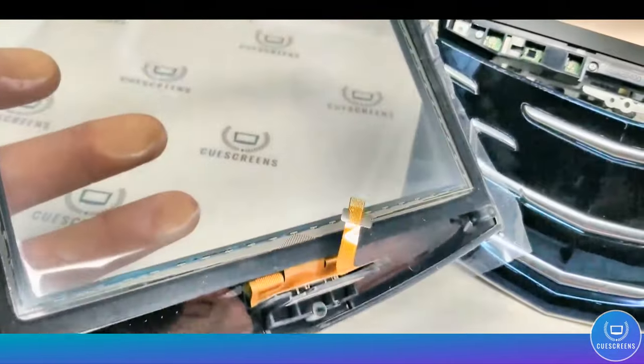The next step is to place the back cover on the module and secure it with the plastic screws in the five holes. Then place the eight metal screws in with the Phillips number two screwdriver — there are two on the side and six facing up.